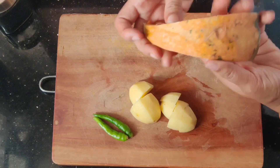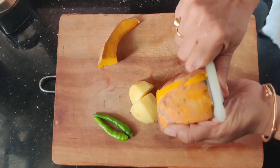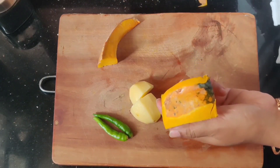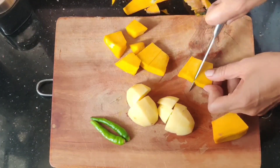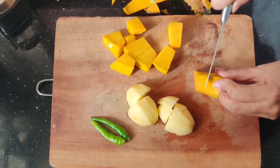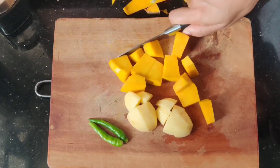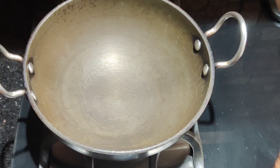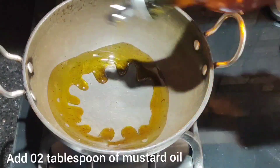Cut into 2 pieces and then cut into 1 inch cubes — see this way. Use olive oil and cut into 1 inch cubes. Add 2 pieces of mustard oil.